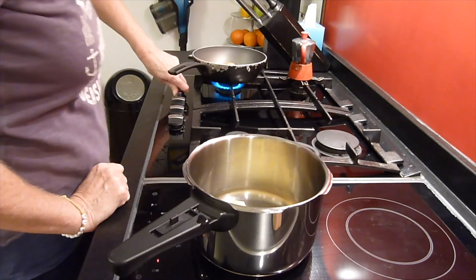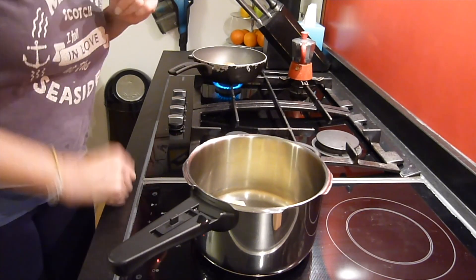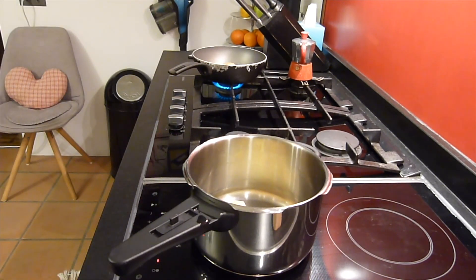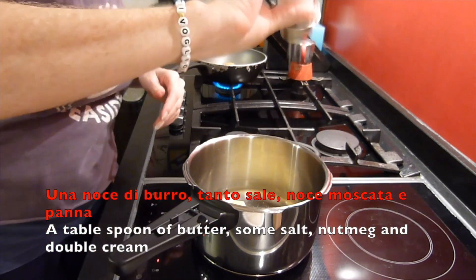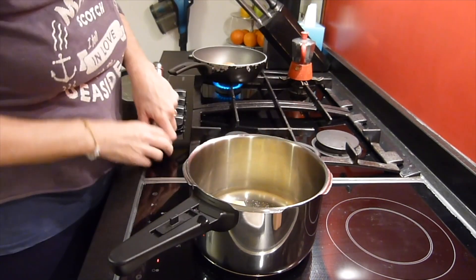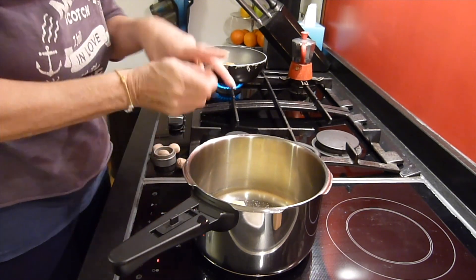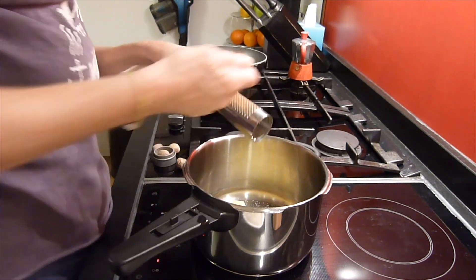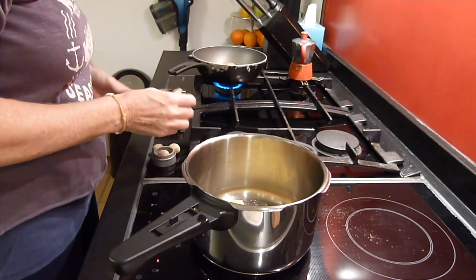I cook the potatoes in a pressure pot, which are now cooling down a little bit, but that's not needed. I added some butter and have a low heat. I add a lot of salt, some nutmeg, some cream and some butter.